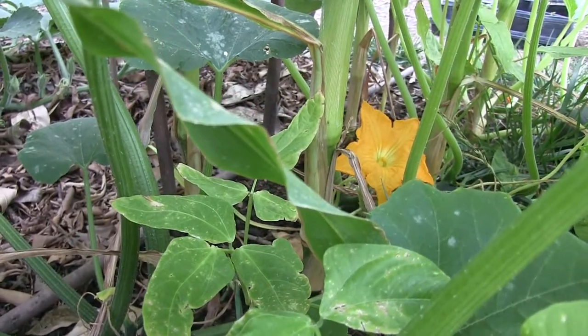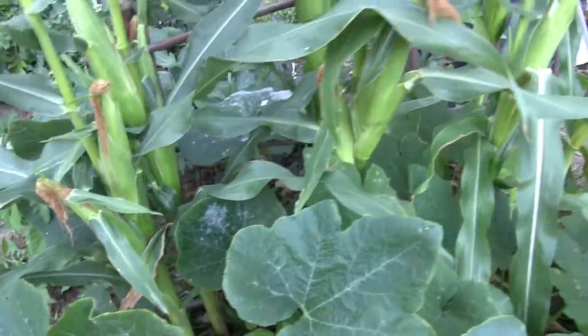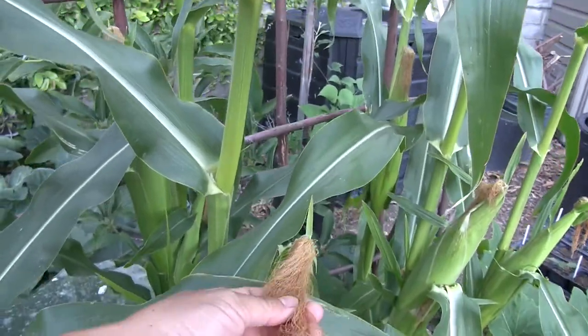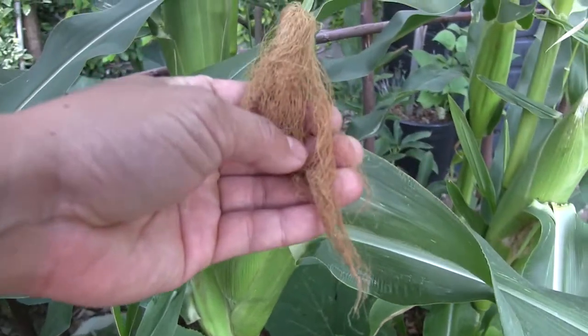If not pollinated, you're left with a bunch of cob and no corn kernels. That's also another fun thing about corn — opening them up. For me, that's half the surprise: to see how filled out the kernels are.